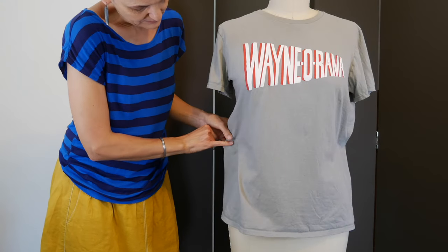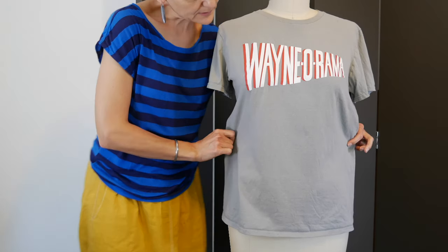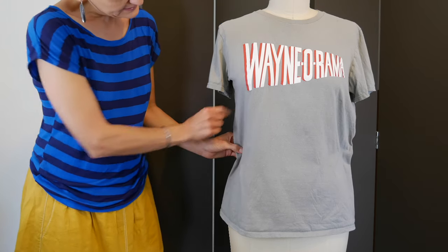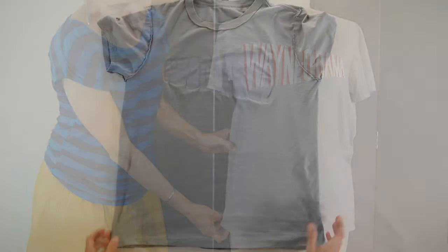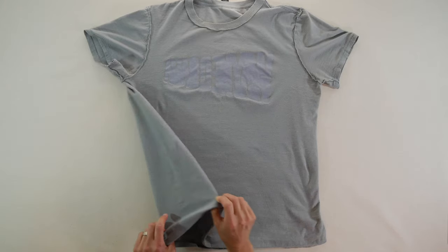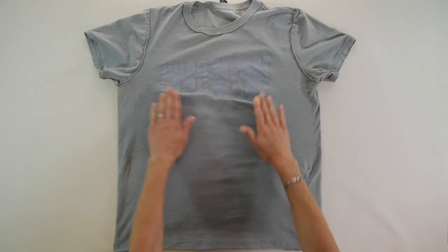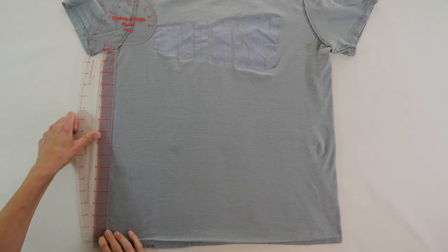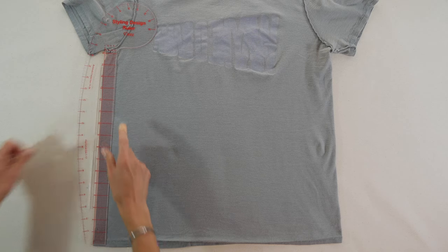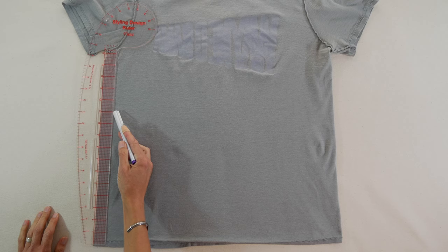Put the t-shirt on and find out where you want to take it in. Pinch it on the side — do both sides so it's even — and see about how much you want to take in. Notice how far up from the bottom it needs to be the narrowest. Then take the shirt off, turn it inside out, and lay it flat on your work surface. If you have side seams those can be handy as a reference. Measure up to your narrowest point — mine was about 11 inches up from the hem — then I wanted to take it in about 1 inch on each side. So I measured up 11 and over one, and put a mark. That's your narrowest point.